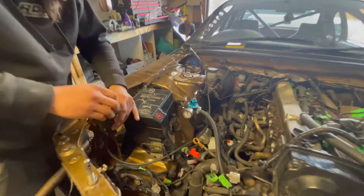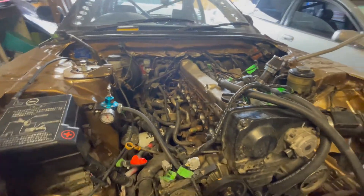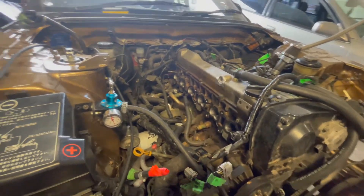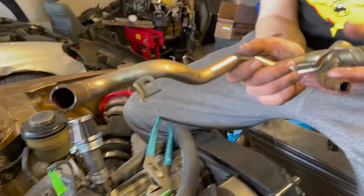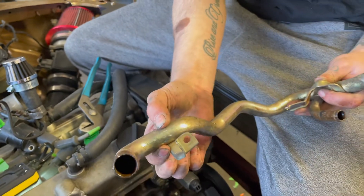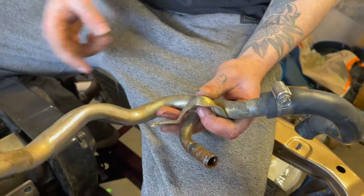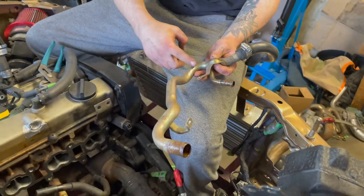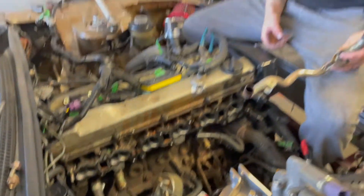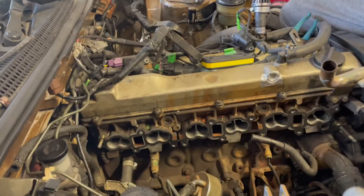Alright, so we're just relocating the fuse box, kind of cleaning up the area where the intake is going to come. Our plan is to cut right here so we have a nice little elbow, hose to hose, and do the same thing on the other side. We're going to replace this hard line tubing with some coolant tubing, tuck it, and then we should have no issues putting any intake on.